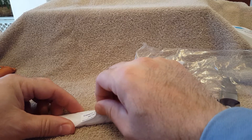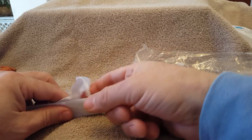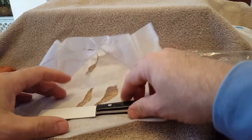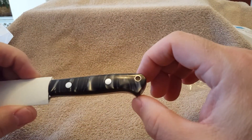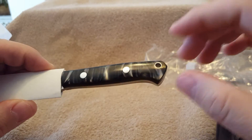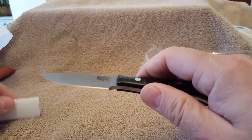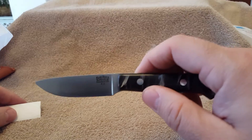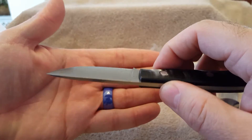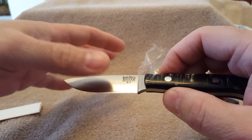Let's go ahead and open it up. Wow, very nice. Look at that handle — that is beautiful, just excellent. And then the blade, very nice. Clearly has been oiled; you can see the mineral oil or whatever is on there, which is great.